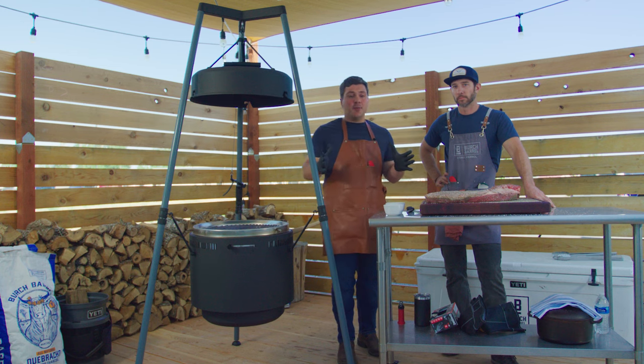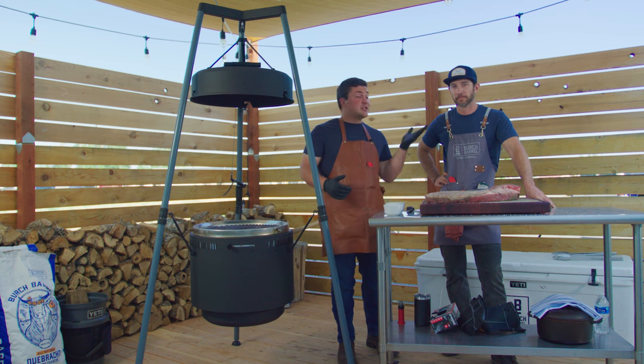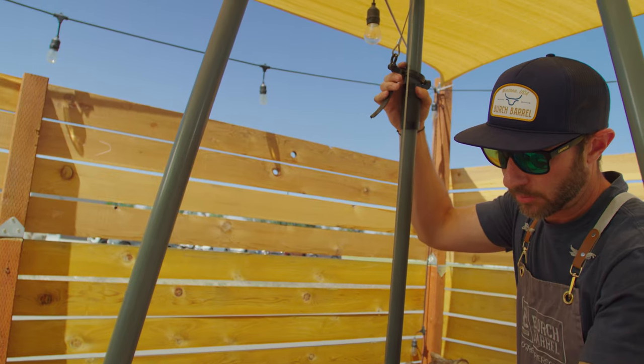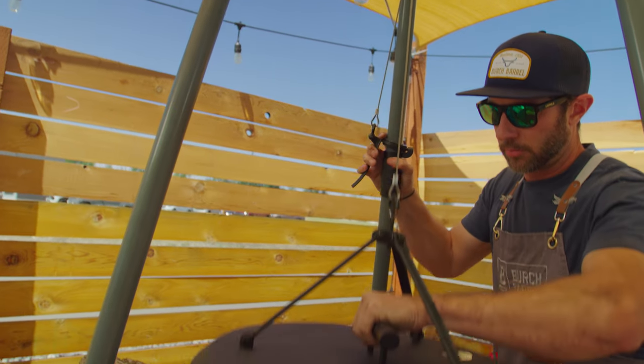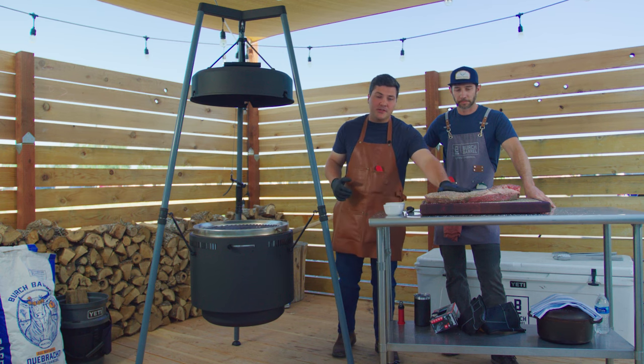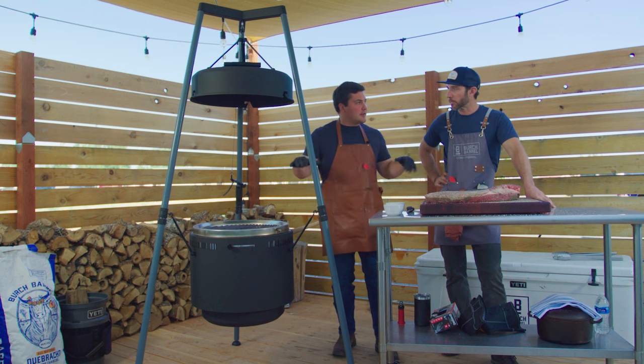Because I've never done this before, I decided to bring in a ringer. I needed somebody to help me go through this process who's done it before. Corey works at Birch Barrel, he's a great cook and an even better guy, so he's the perfect person to walk me through this. I've wanted to do this direct heat brisket for a long time because the flavor profiles I love so much while grilling — I want to see what it does for a low and slow cook on a brisket. Corey, you've done this a few times — how do you like to set up the fire?